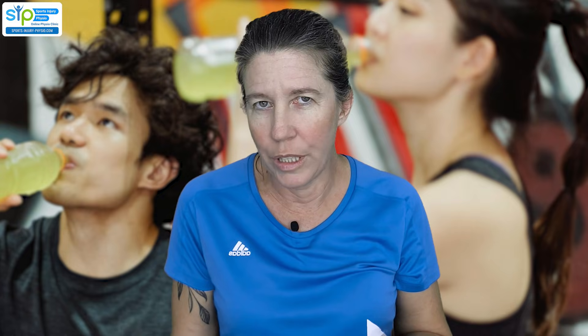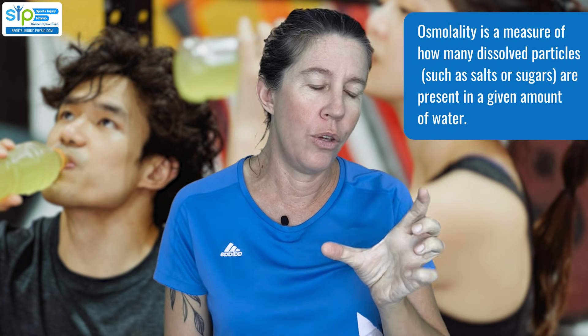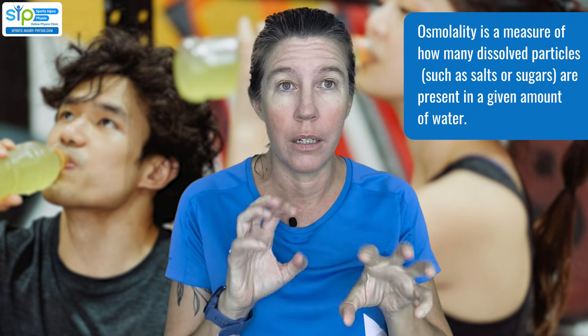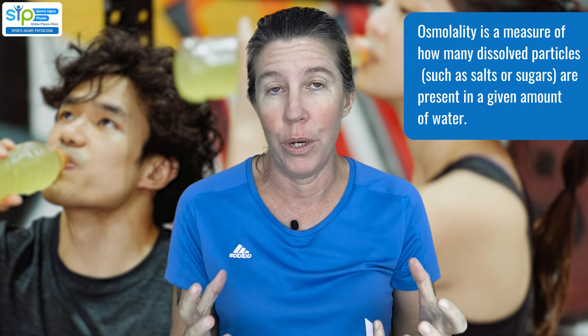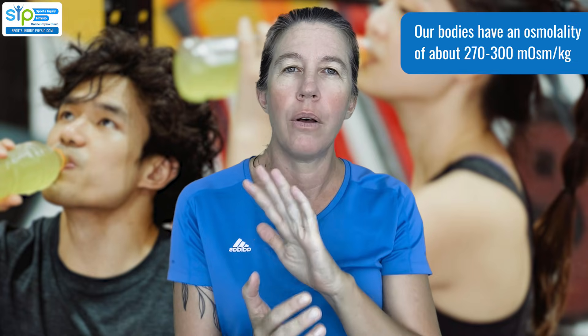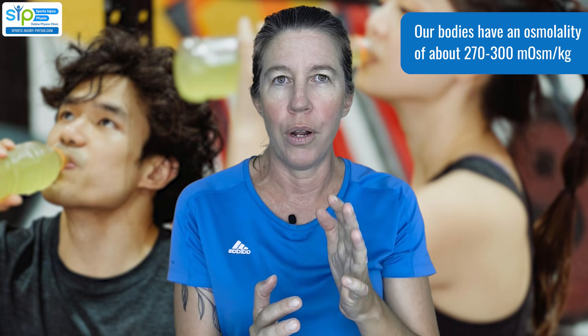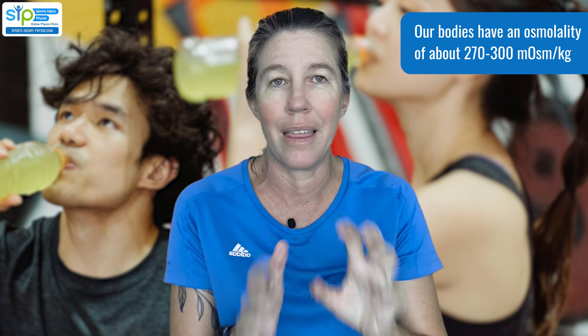Why is just drinking water not enough? Well, it comes down to the concept of osmolality. Osmolality is the term we use to refer to how many particles of things like salts and sugars are suspended in a fluid. The body has a specific osmolality, meaning there's a good balance in the body with regards to how much fluid versus salts and sugars and other things are in there.